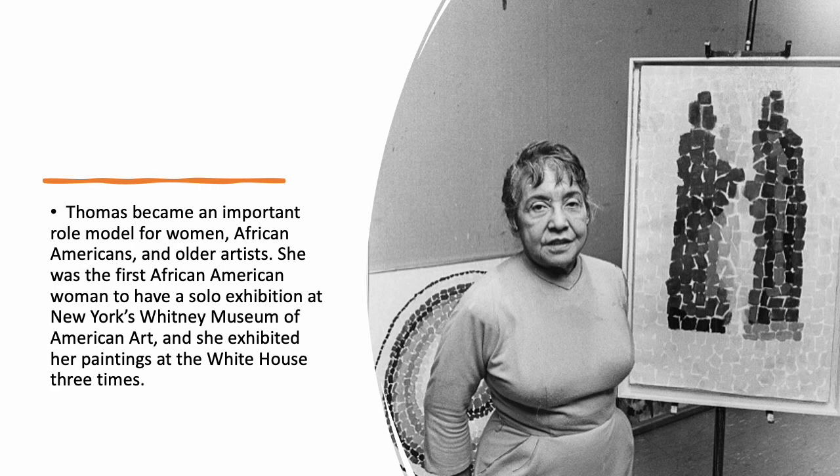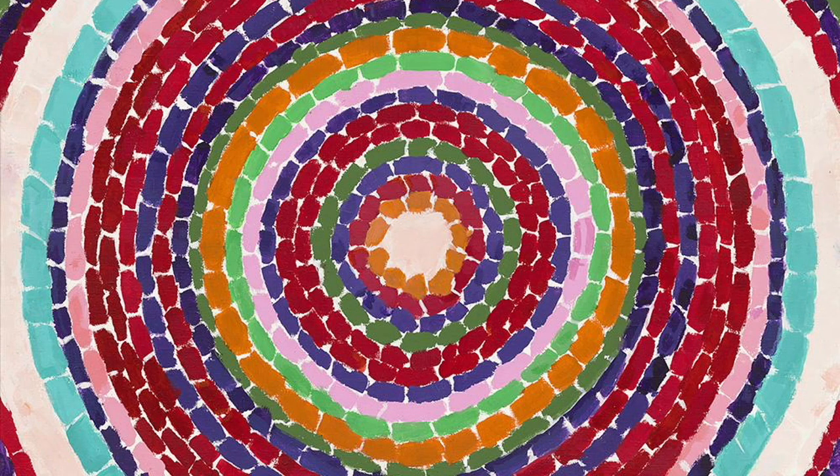Thomas became an important role model for women, African Americans, and older artists. She was the first African American woman to have a solo exhibition at New York's Whitney Museum of American Art, and she exhibited her paintings at the White House three times. Taking a closer look at her artwork, we can see that much of it is in concentric circles. A lot of the time there is the same color used throughout one line, and she even repeats the colors. They have space in between, just like a mosaic style.